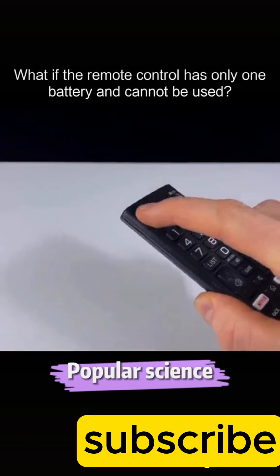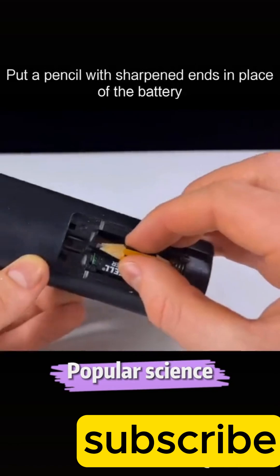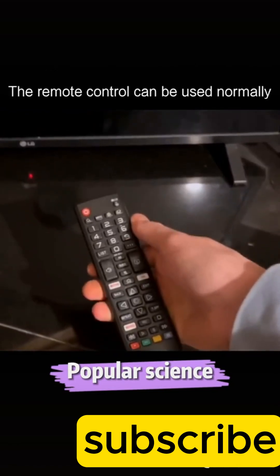What if the remote control has only one battery and cannot be used? Put a pencil with sharpened ends in place of the battery. The remote control can be used normally.